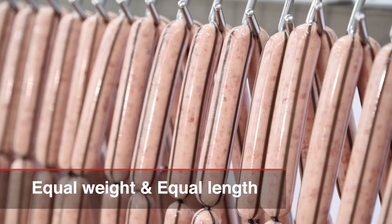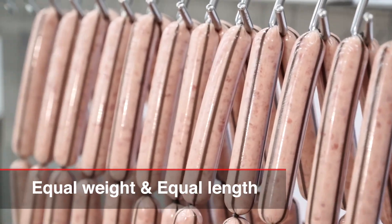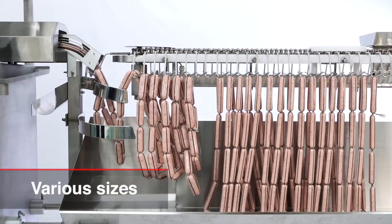The Hitek M3X ensures equal weight and equal length products. The minimum and maximum diameter sizes are 13 mm and 36 mm.